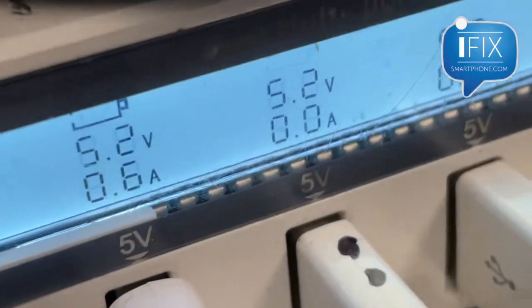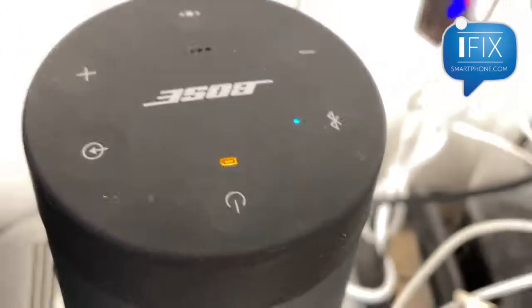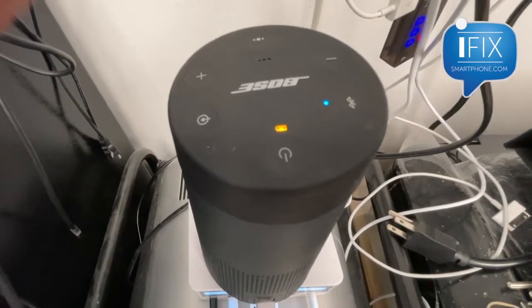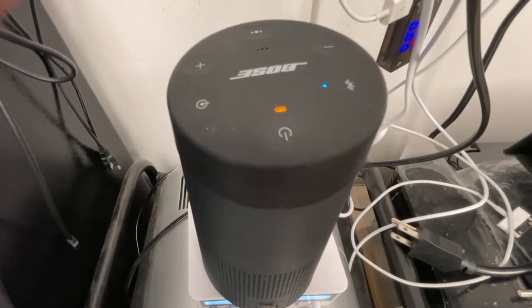It's charging! My amp meter shows 6 amps, so it's definitely charging. I think I can call this a successful repair. If you have any questions you can drop me an email through ifxsmartphone.com. Thanks for watching.